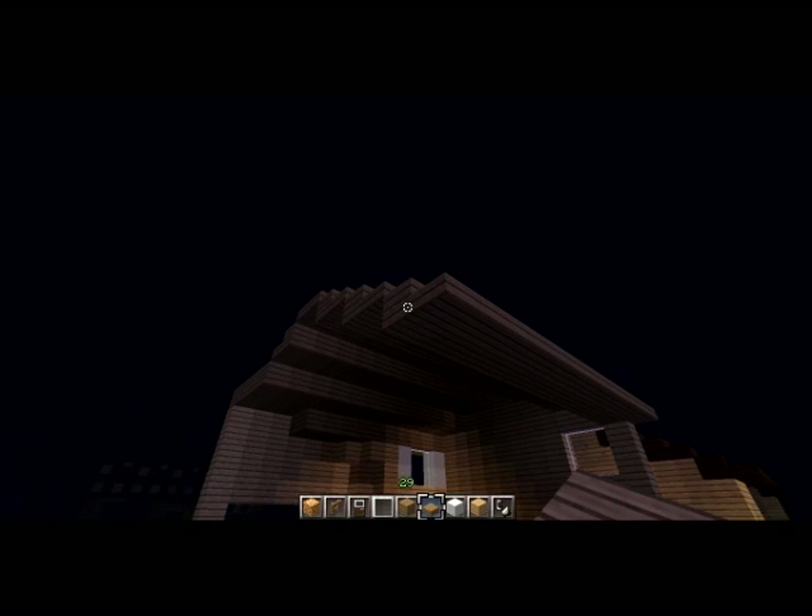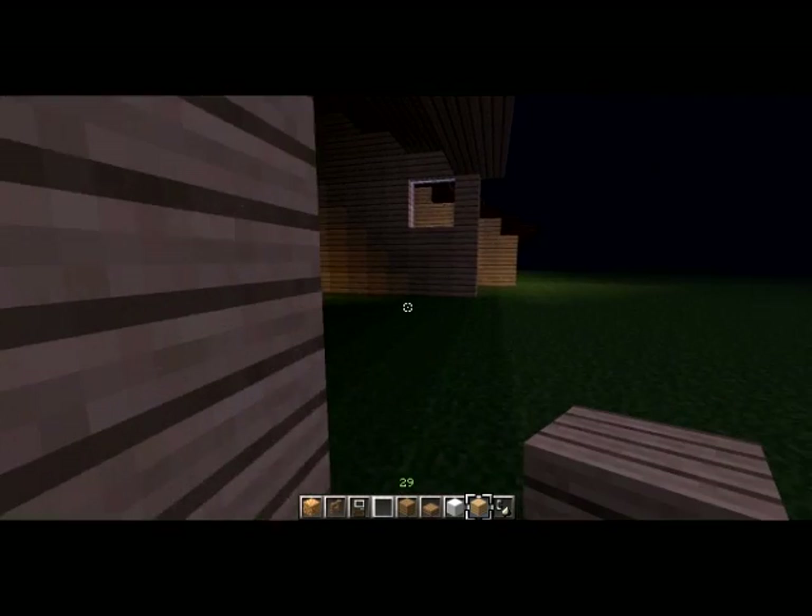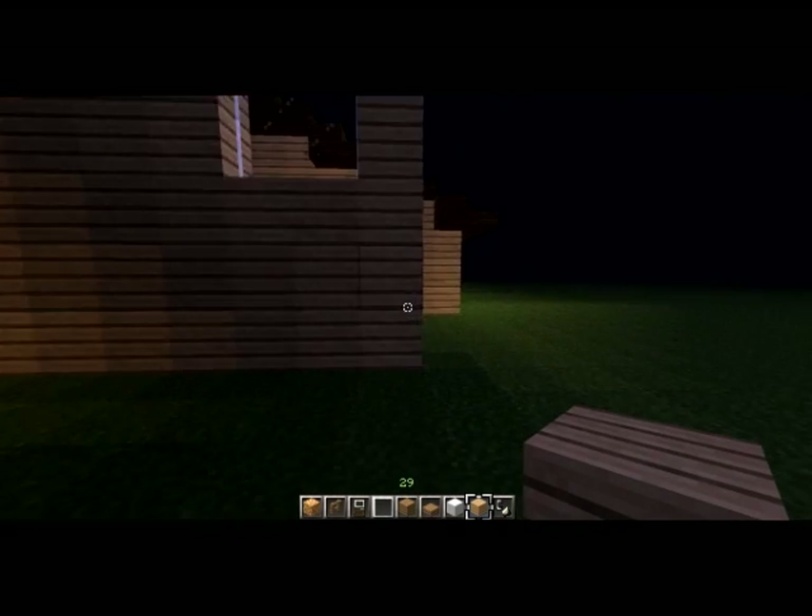I'm back and the roof is done. So we're just going to go ahead and bring this down here and fill this in.